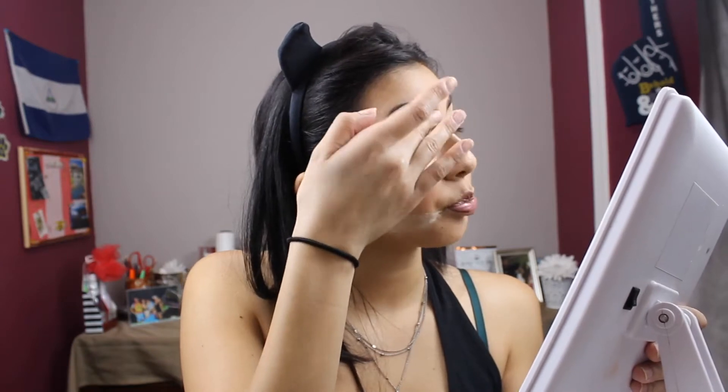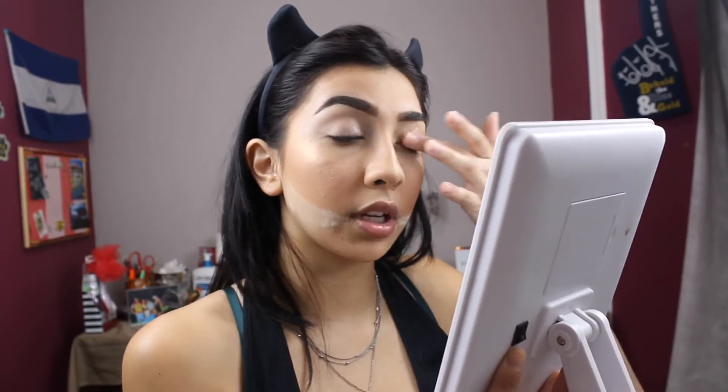I just did my eyebrows off camera. Now I'm going to prime my eyelids using the Morphe Eyelid Primer, and then we can start with the fun part. I typically prefer to use concealer as my primer, but today I'm using the James Charles X Morphe Artistry Palette, and he recommends using it with a primer rather than concealer. Now I'm just going to put some loose powder under my eye and then we can begin.